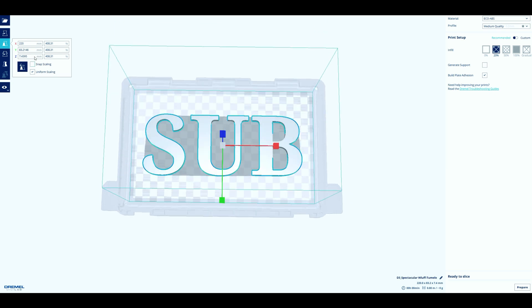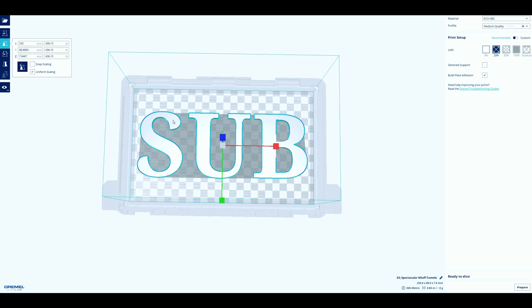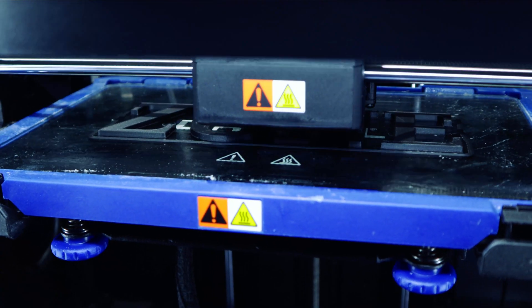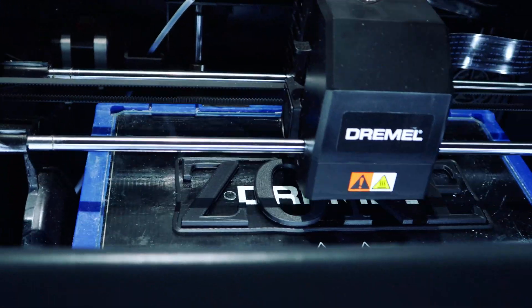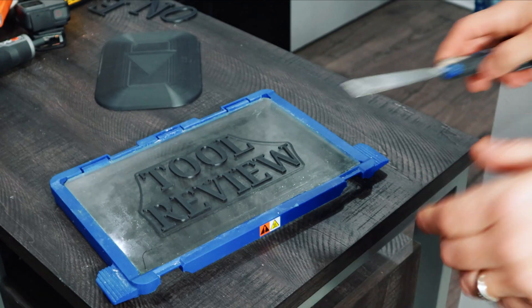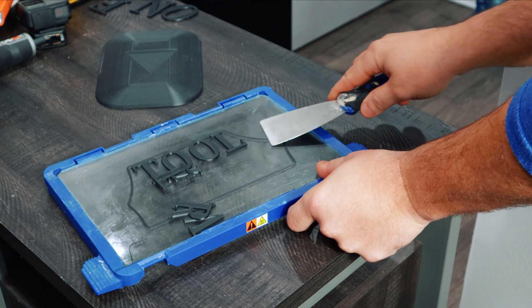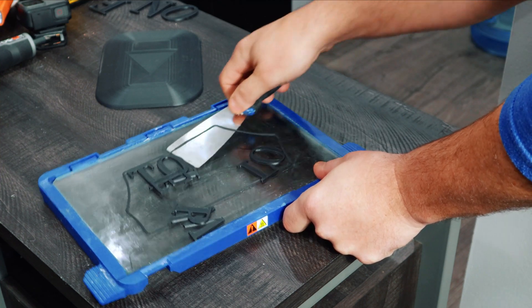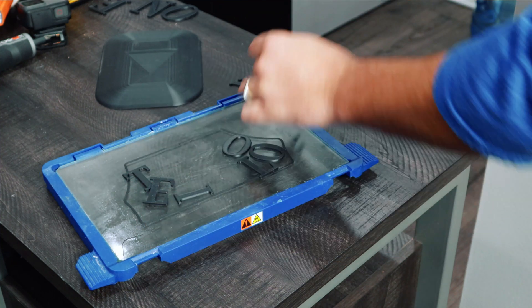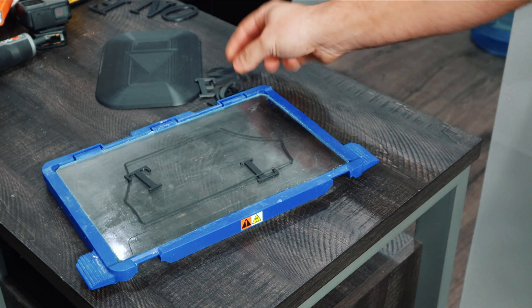You can go as big as you want — bump it up to 235, which I believe was the largest I could go. I split 'subscribe' into three separate sections. This was definitely the longest part of the process; even on medium quality print the smaller letters weren't bad but the play button took forever. The channel name, 'Tool Review Zone,' came out a little too small — I wish I'd made those a bit bigger.